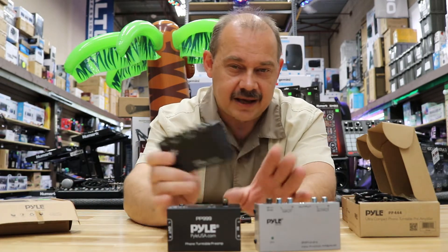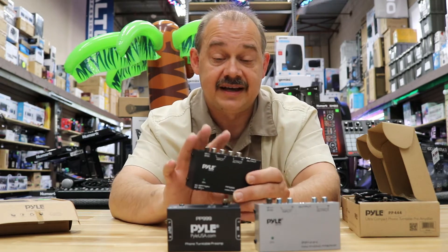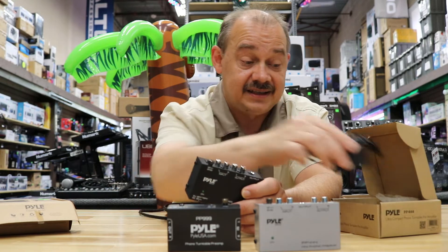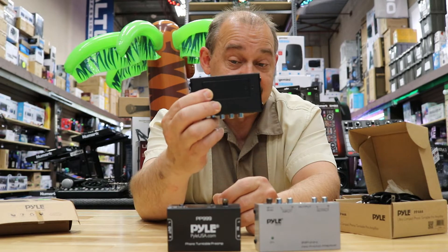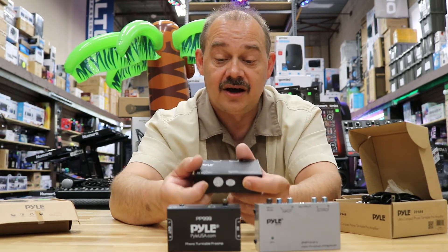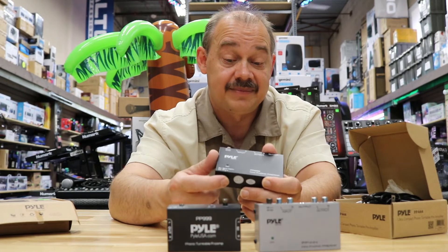The PP555 is a portable DJ unit. All three came out around roughly the same time. If you're on the road and don't want to worry about another AC adapter, the 555 also runs on a 9-volt battery. You get an on/off switch, and the same switch toggles between battery power and AC power.